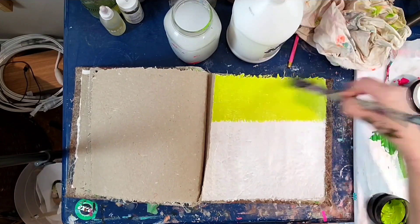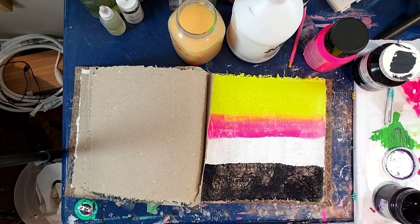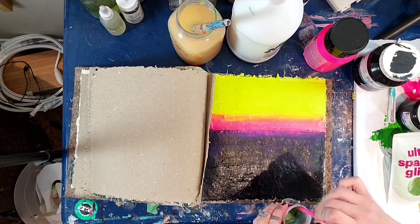Do prime your pages with gesso and do not paint both front and back of your journal pages or else they will adhere together. When I first started art journaling I learned that one the hard way.